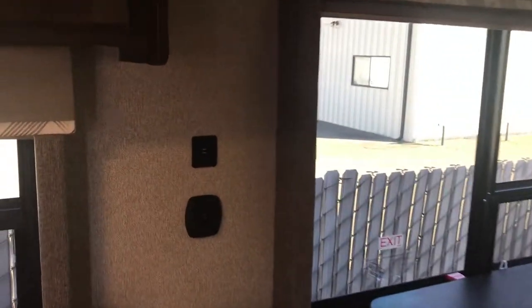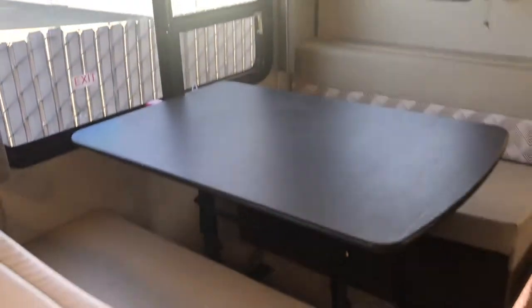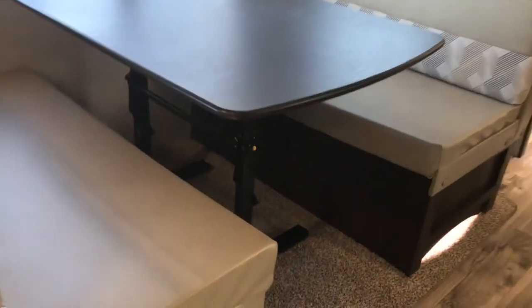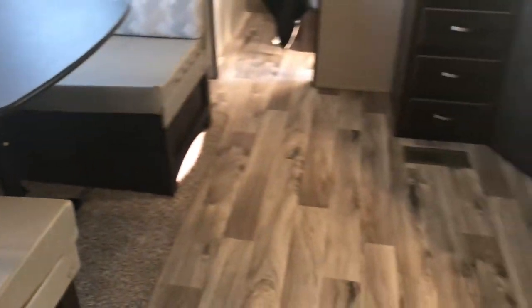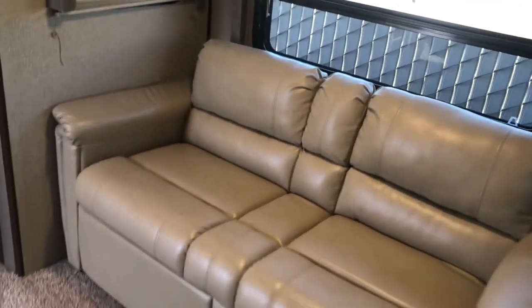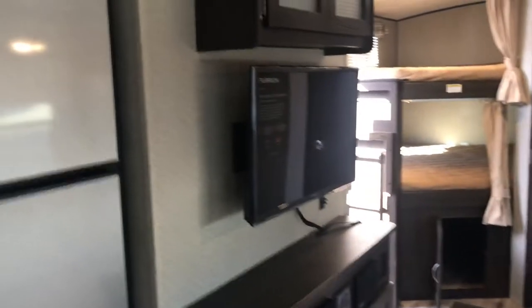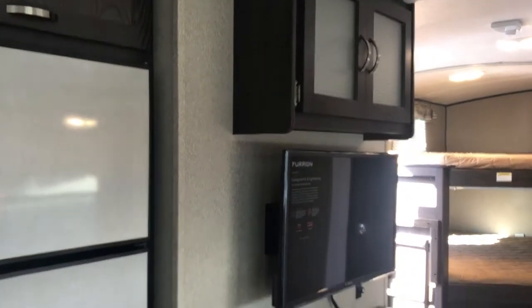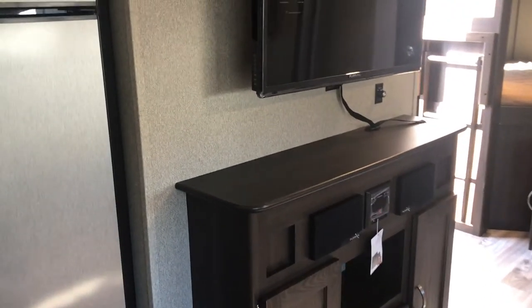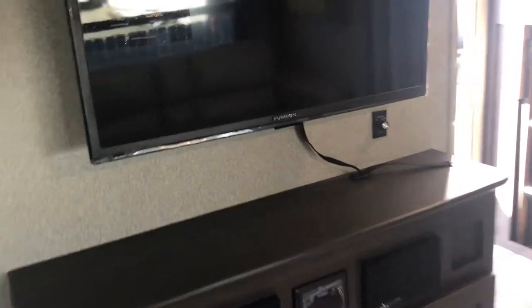Next to the dinette, we have USB chargers. That table is called a do-more table, because you can do more with it — it's freestanding, you can use it for food prep, or take it outside. There's also a really comfortable couch which folds into a bed. Opposite the couch is a Furion brand TV, a high-end TV specific to the RV industry, plus a stereo with Bluetooth so you can hear your music inside — and there are speakers outside too.